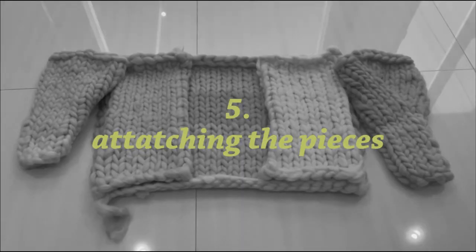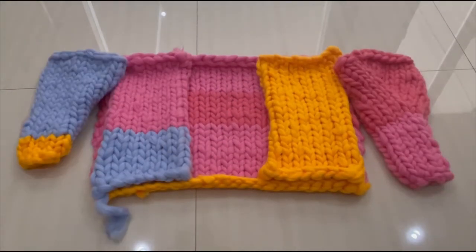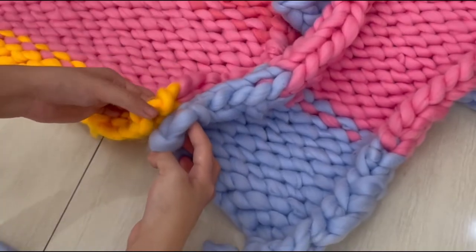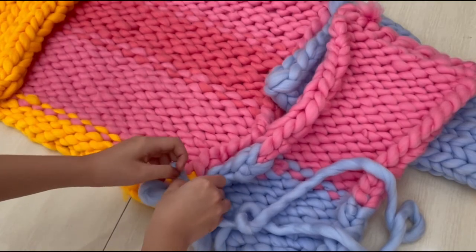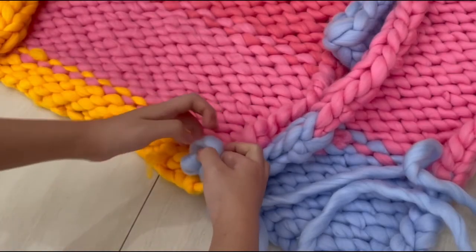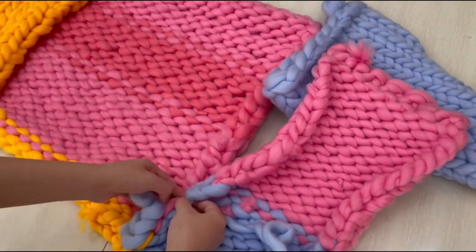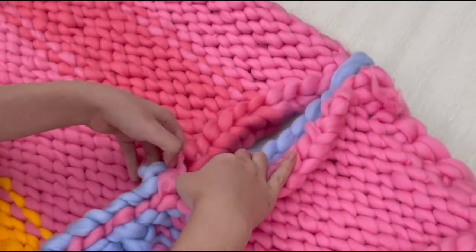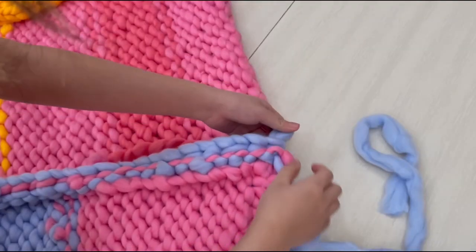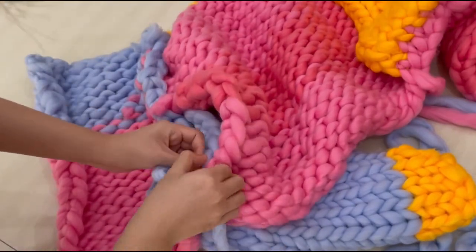So for the last and final step is attaching all the pieces. I have all the back, front, and sleeve. How to attach the pieces is like how you cast off — you have to insert the first loop to the second loop, then pull out the second loop and move on to the next loop. I start by attaching the side seam, so attach the front to the back. And then attach the sleeve to the front and the back — it is quite tricky because it is in circular motion. The last part is attaching the shoulder part, and then I have my chunky sweater ready to be worn.